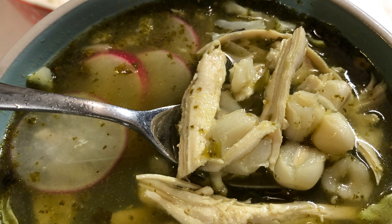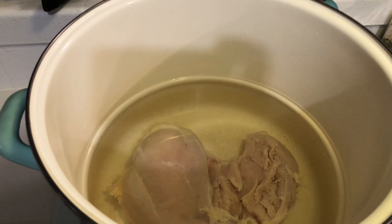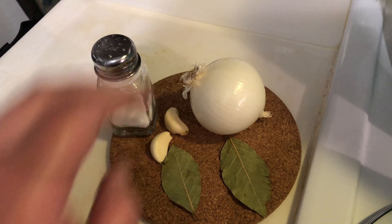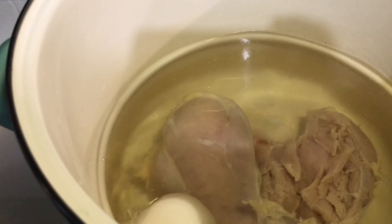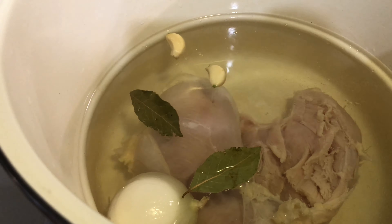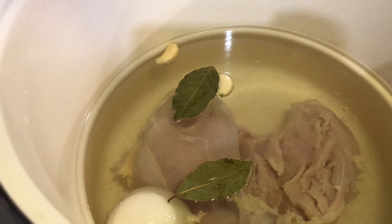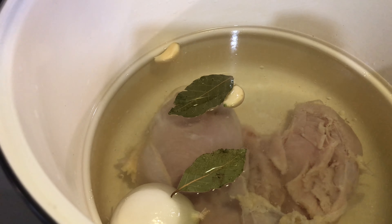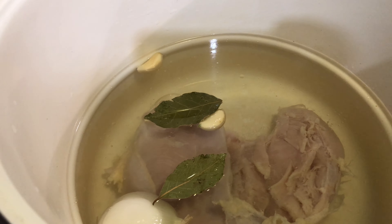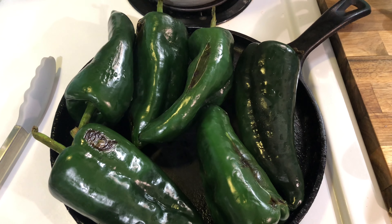Hello everyone, welcome! Today I'll be showing you how to make green chicken pozole. First, you're going to start off by cooking your chicken. I have two chicken breasts and I'll be adding one whole onion, two garlic cloves, and two bay leaves. I'll add some salt and cook this on medium heat for 30 minutes.